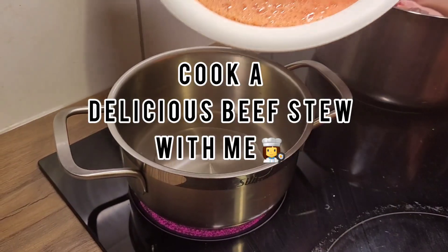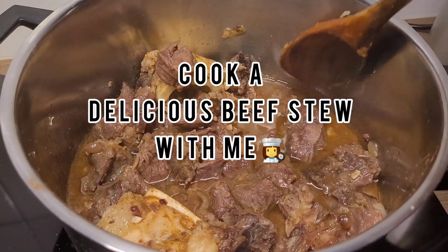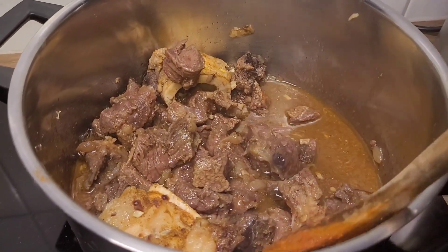Hey everyone, welcome to my channel. In this video I'm going to show you how I make a delicious fluffy beef stew. I also have a tip for you at the end, so watch to the very end.